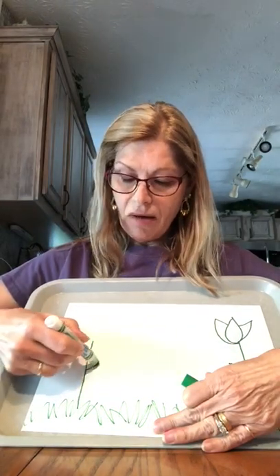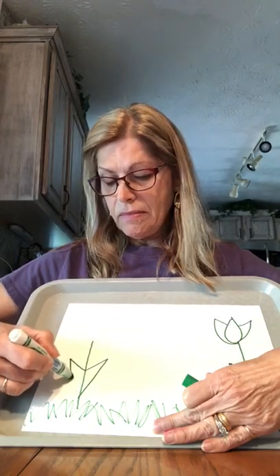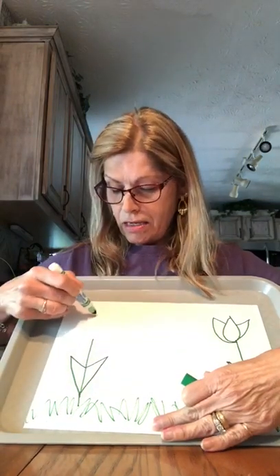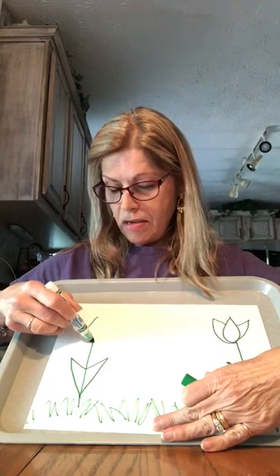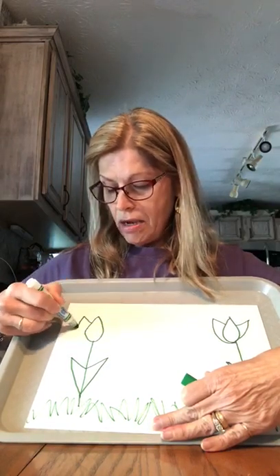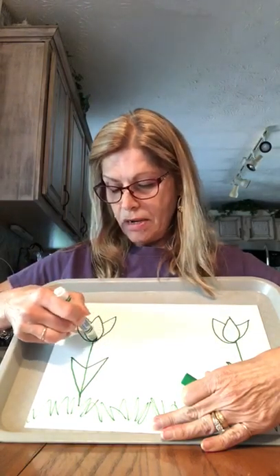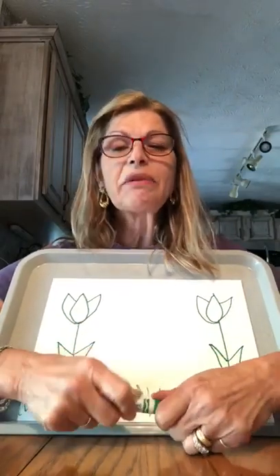Let's go over here and make another one. Up, triangle out, back to my stem. Middle, around and back up to my top. Out, around, out, around. There we have two tulips.